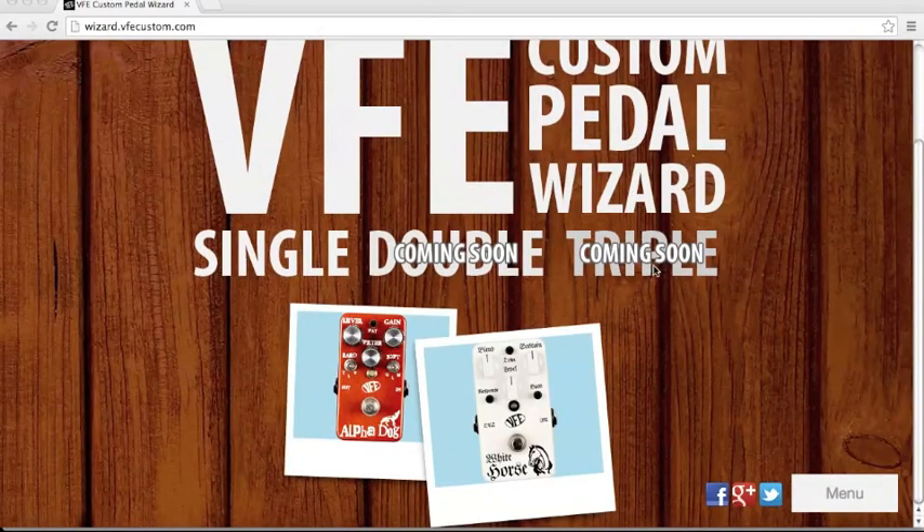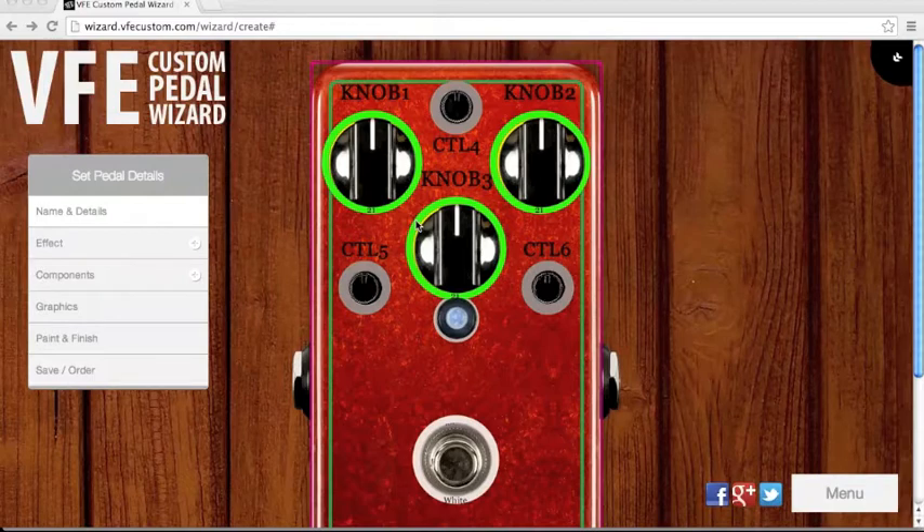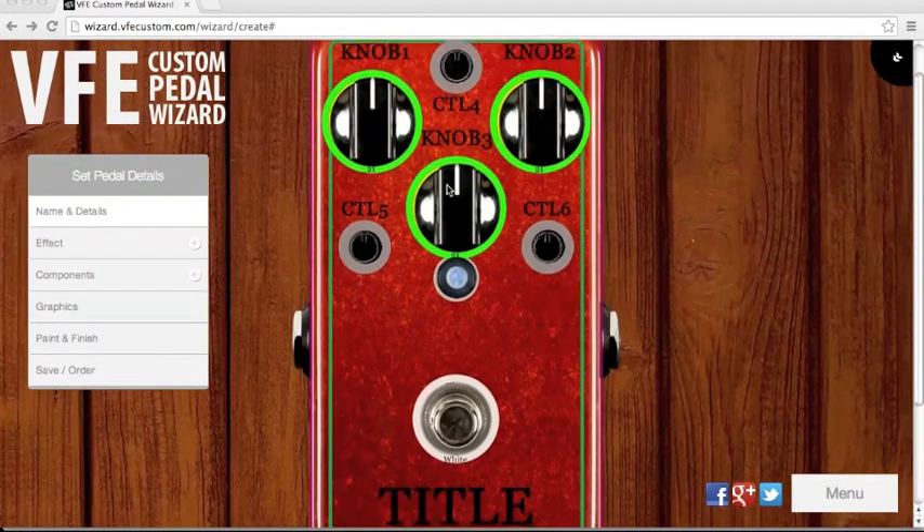The double and the triple pedal options are coming soon, so choose single and click. Now you can see the pedal layout — this is your soon-to-be custom pedal.